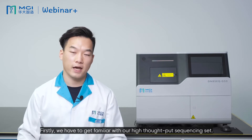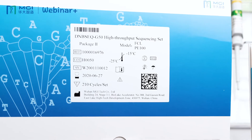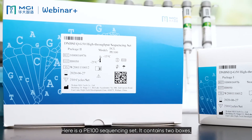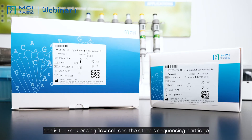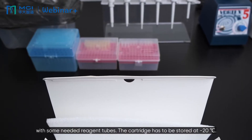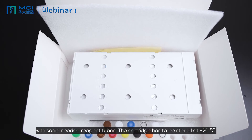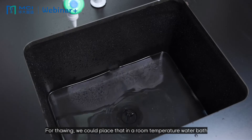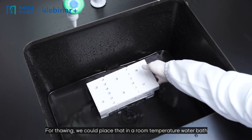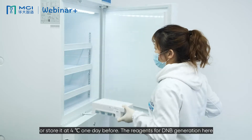First, we have to get familiar with our high-throughput sequencing set. Here is a P100 sequencing set. It contains two boxes — one is the sequencing flow cell, and the other is the sequencing cartridge with some loaded reagent tubes. The cartridge has to be stored at minus 20 degrees C. For thawing, we could place it in a room temperature water bath or store it at 4 degrees C one day before.